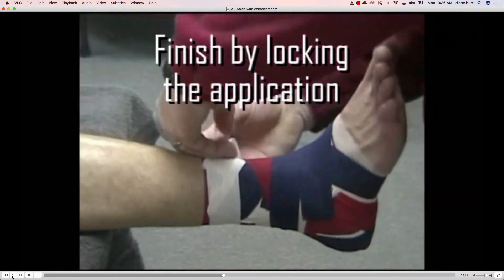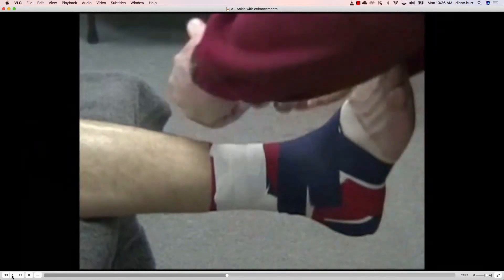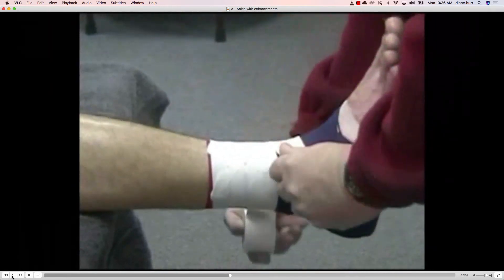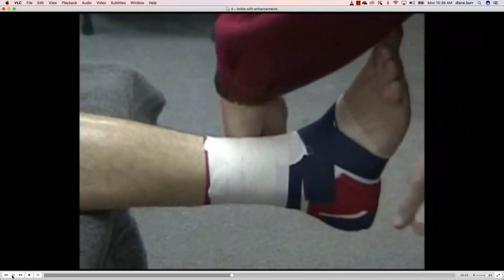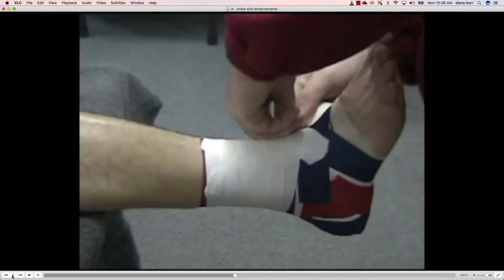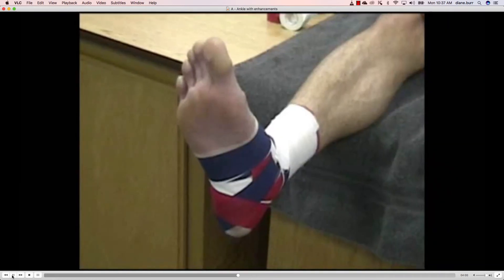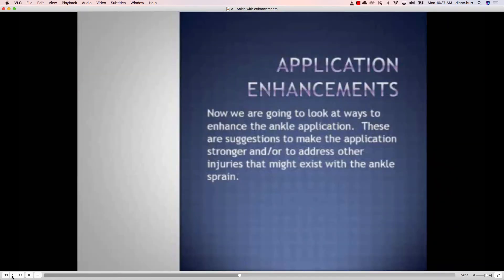Now we have to finish this application by locking and covering the entire application — we're going to make it look nice. We don't want to put so much tape on here that it gets too thick or creates a lack of mobility. Basically you're just going to cover everything from the top down to the foot and call it sufficient. And here we see the finished tape application.